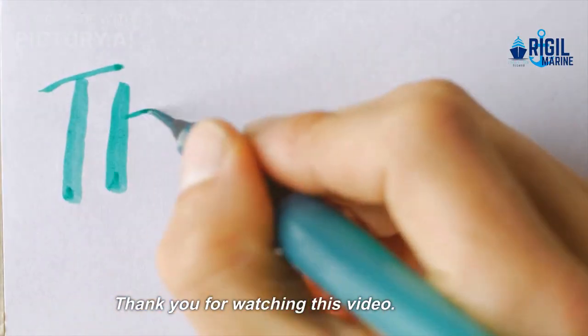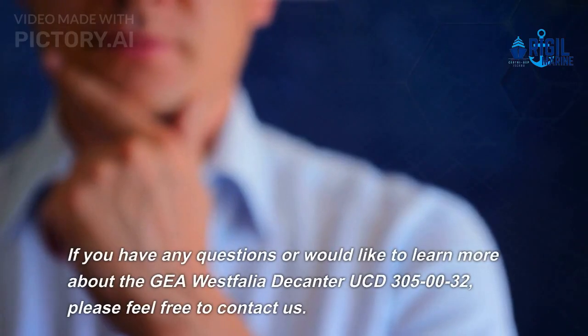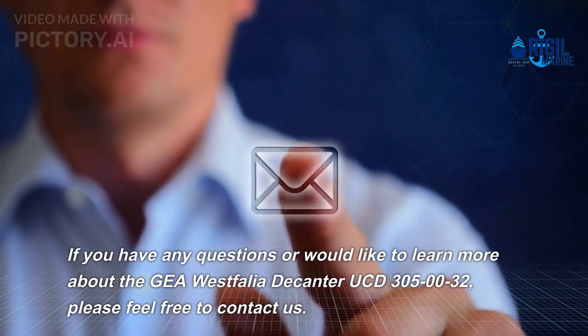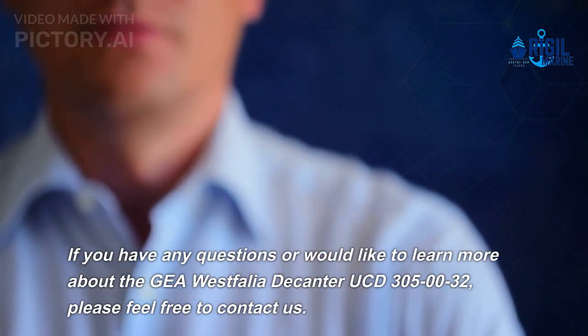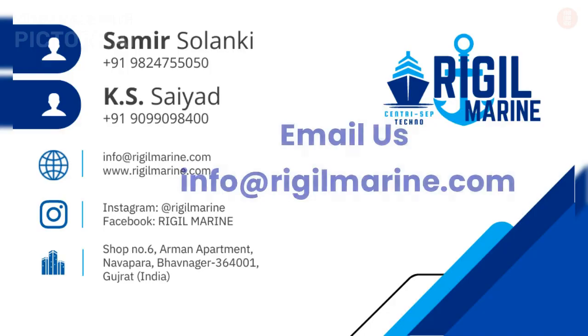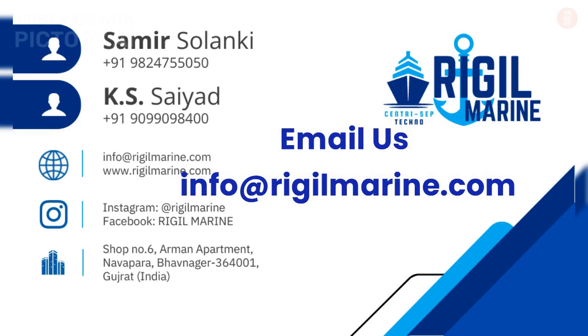Thank you for watching this video. If you have any questions or would like to learn more about the Gaya Vest Foliar Decanter UCD 30050032, please feel free to contact us. Email us at info@regilmarine.com.